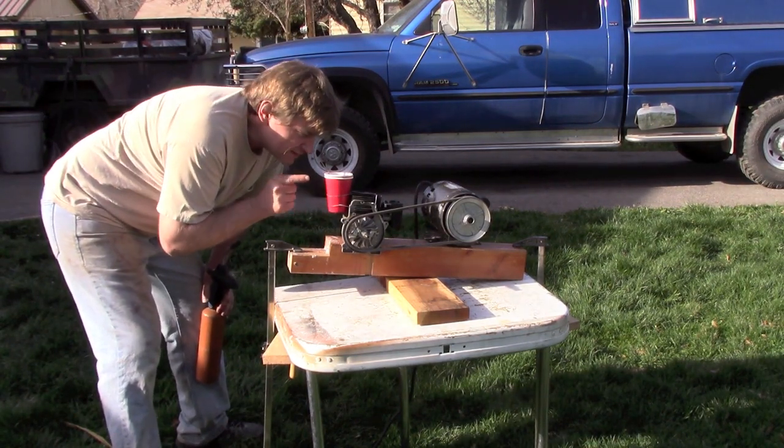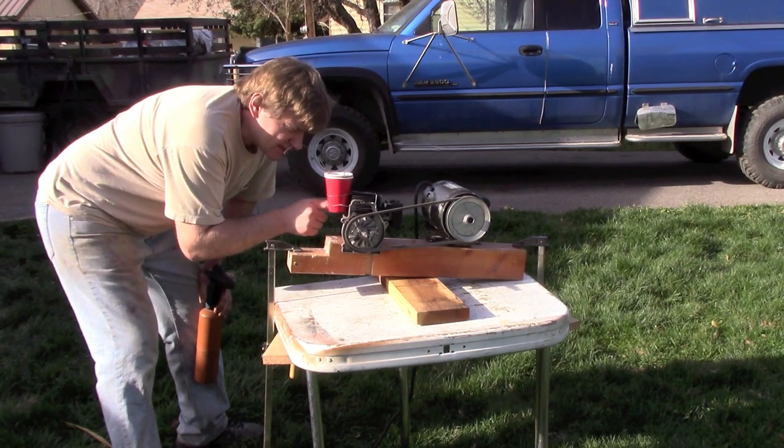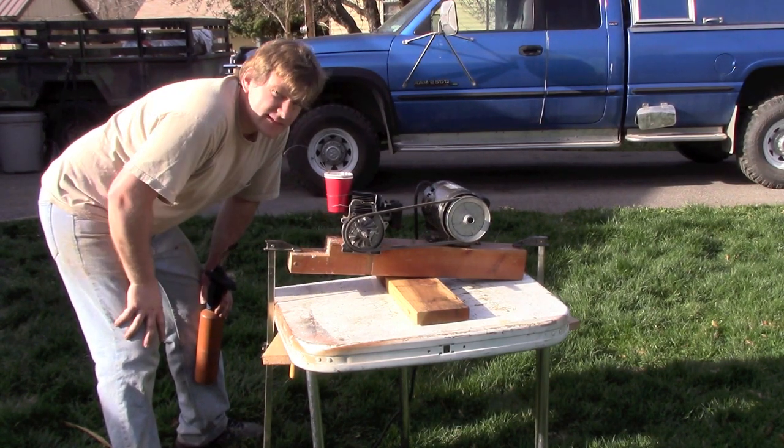This is thermite. We're gonna see if we get the motor to suck it in while it's burning. There's the inlet right there. Let's give it a try.